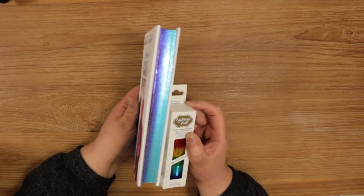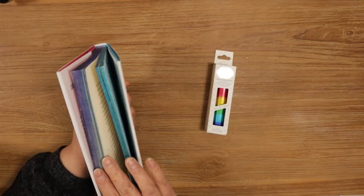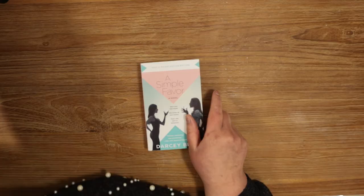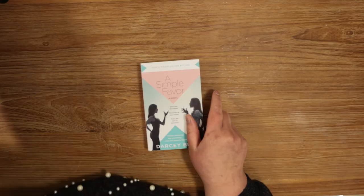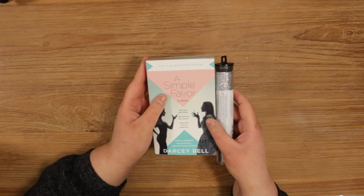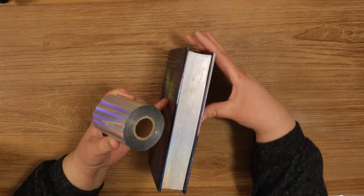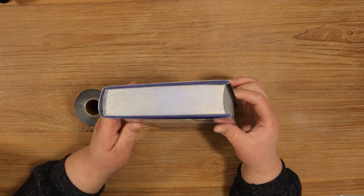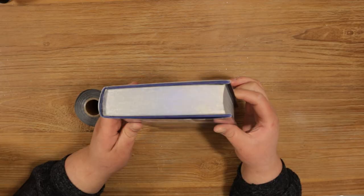Now my thoughts on the foils. With the Couture Creations foil I didn't have any issues getting it to stick — it went on without any problems and the end result was quite shiny and beautiful; I basically cannot say anything bad about it. The Deco Foil from iCraft was amazing — it's a bit sturdier than the other two, which made it a lot easier to handle, and I had almost no issues getting it to stick. The brandless foil was a bit flimsier and shrank more than the others. The iCraft foil actually did not shrink at all when it came in contact with heat, which made it a lot easier to get an even layer onto the edge.